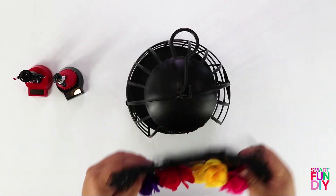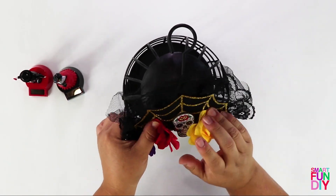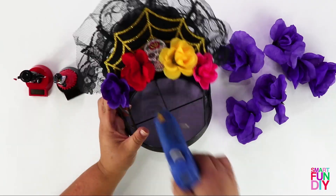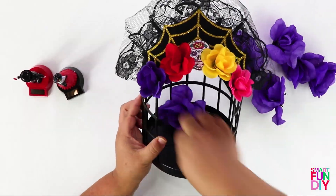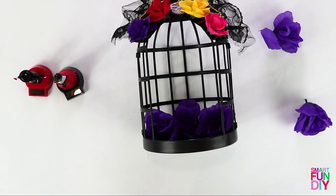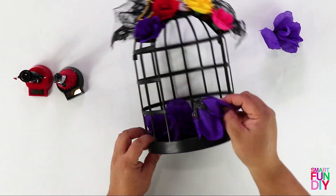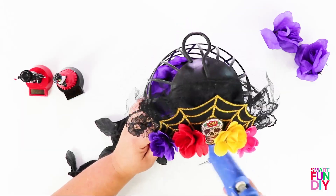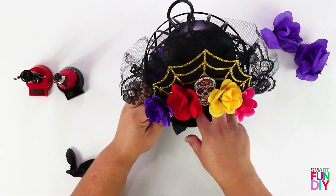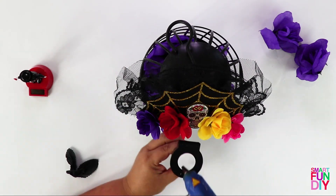Next, rip off the top of one of those really cool Dia de los Muertos headbands from 99 Cents Only and hot glue that to the top of the shrine. Then glue some roses also from 99 Cents Only all along the bottom of the birdcage — this creates a place for the bride and groom Dia de los Muertos characters to sit. I also took the leaves off the sprig of roses and put those in there too.